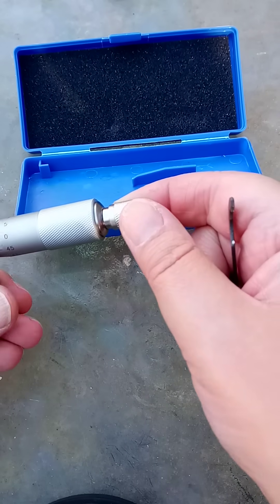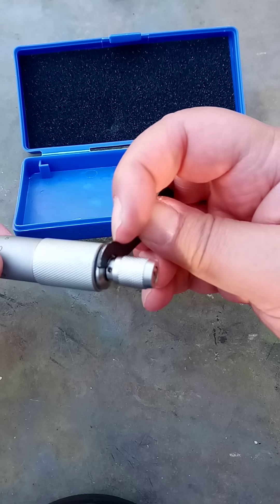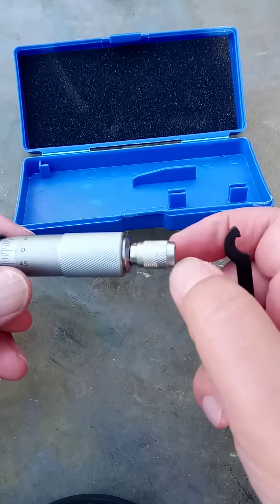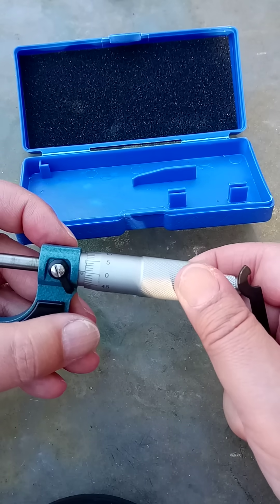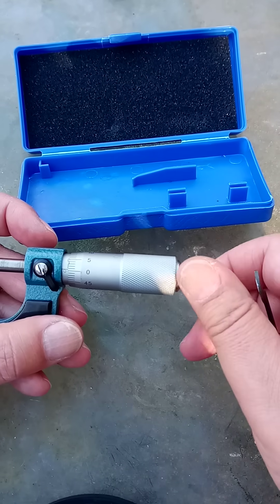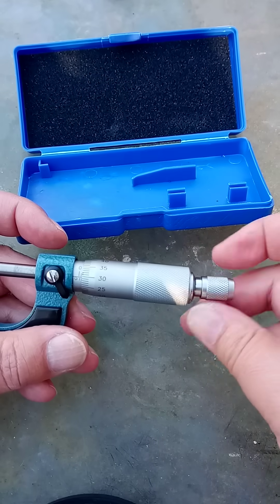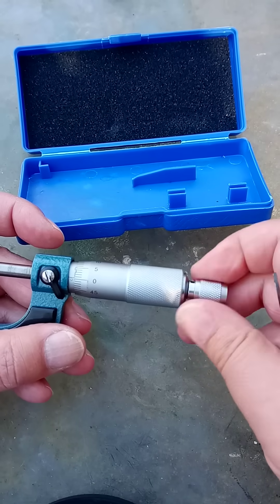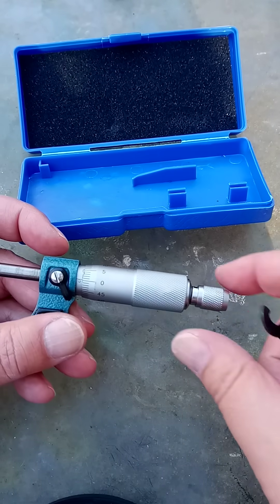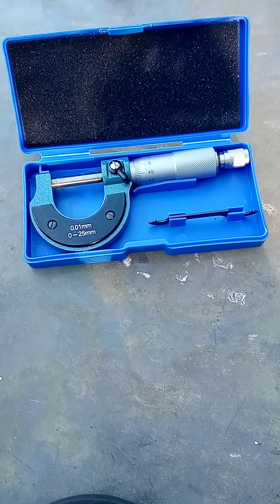Now, this has a little hole in it there, which you were just using the smaller end to zero the tension. There we go. So, what we're going to do... There we go, and we end up at zero every time. That is how to zero a Chinese micrometer.